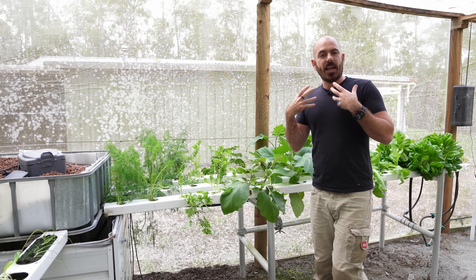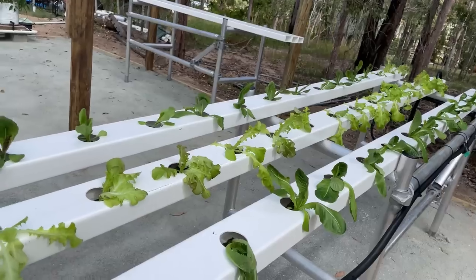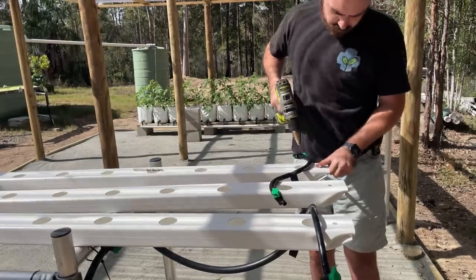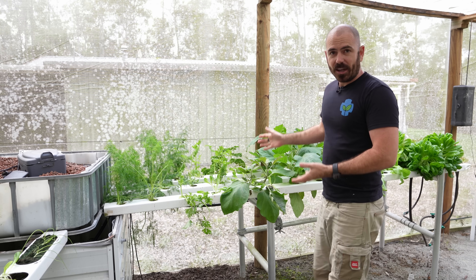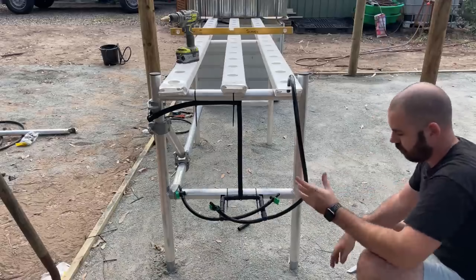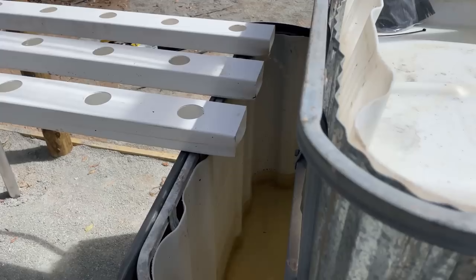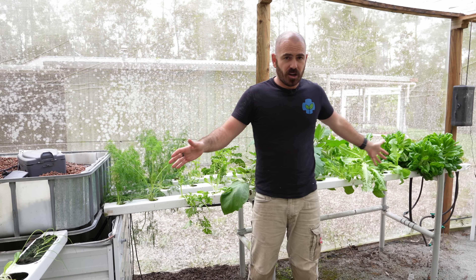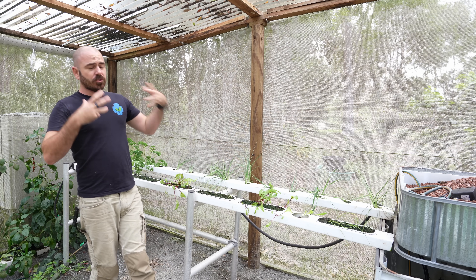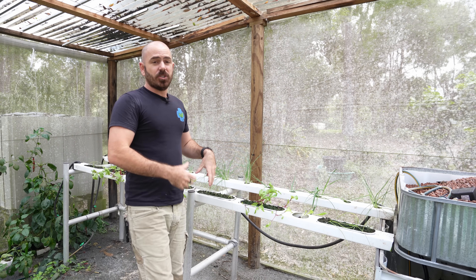We've covered NFTs a lot on this channel and it's well and good for me to show you how to build a DIY NFT hydroponic system like this. However, a lot of people don't have the tools or the skills to piece together a system, let alone the space that this larger style of NFT requires. So our aim was to source a system that was both easy to assemble and really cheap.